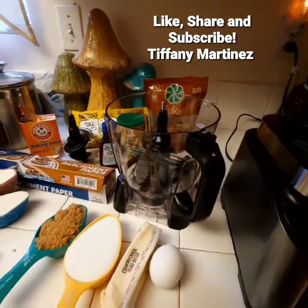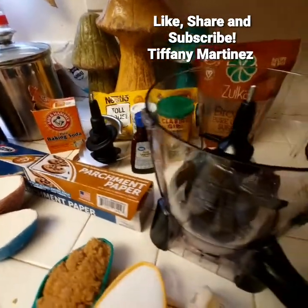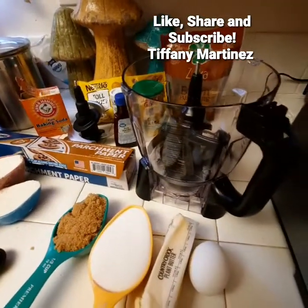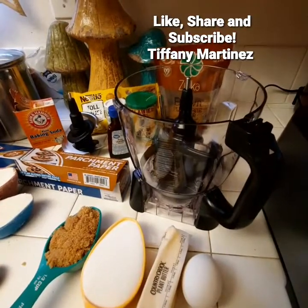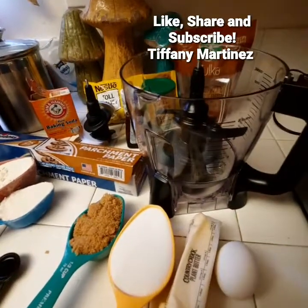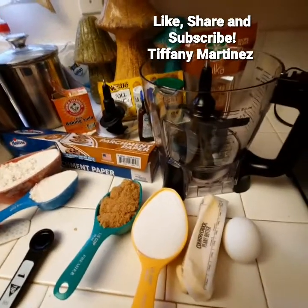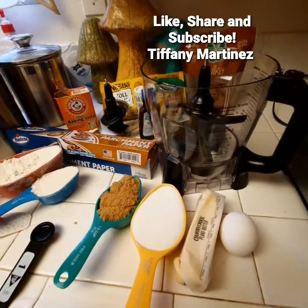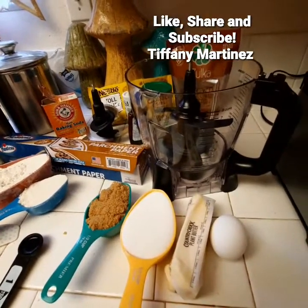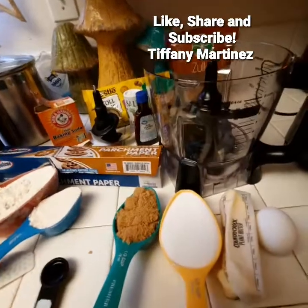I'm going to try to keep this video short and to the point. I have all the ingredients lined out and I'm making chocolate chip cookies inside this processor. I have the Ninja Professional Plus, and you can make dough inside this bowl. I'm using my own recipe — not the one Ninja provides on their website — it's the one I have in my recipe book.